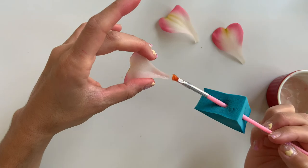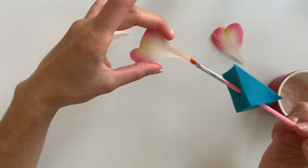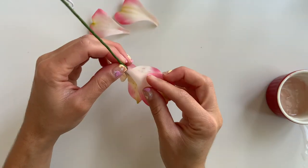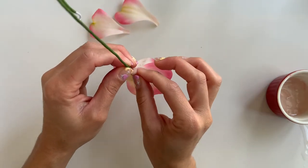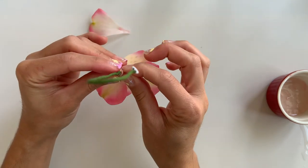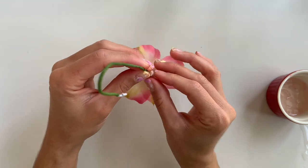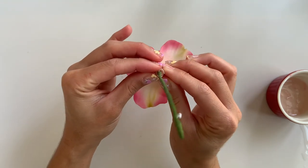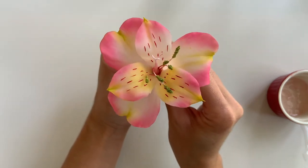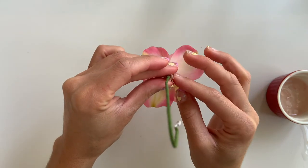I'll be repeating the exact same process for my larger petals — just adding glue to the base and then positioning them evenly around the first three. The only thing to keep in mind is you want to see each petal, so don't layer them but overlap them. Once you're done, make sure to give it a good squeeze — this is what it should look like — and then hang it upside down to dry fully.